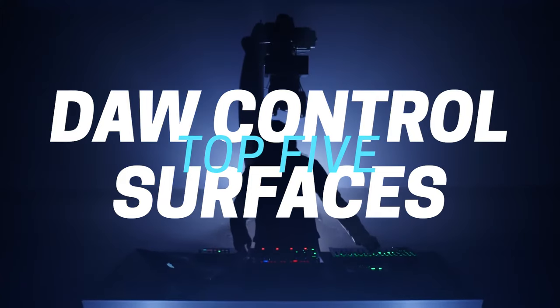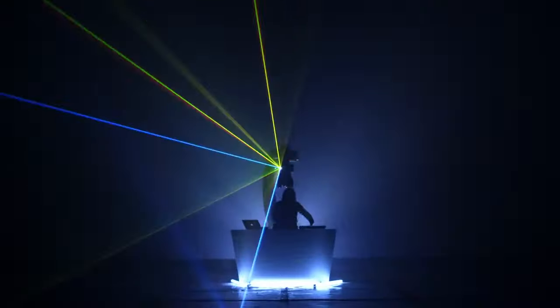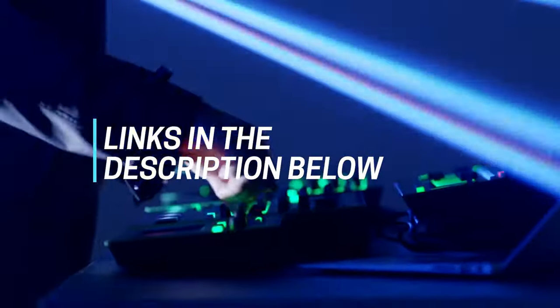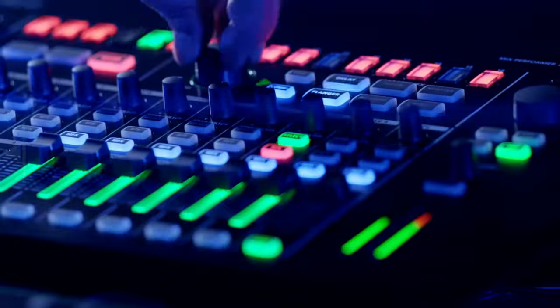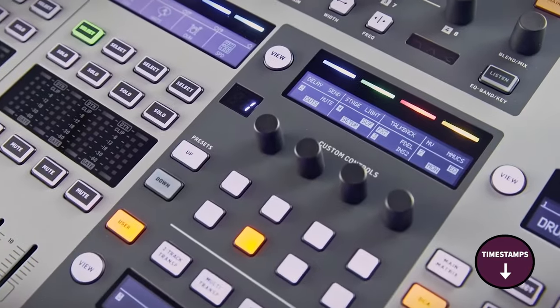Hi folks! We've been busy researching digital audio workstation control surfaces to help you figure out what you need to make your best audio and video content and stay on budget. Links to all the products in the review are in the description box below where you'll find current pricing for your region wherever possible. The video has timestamps so that you can jump straight to the product that interests you the most.